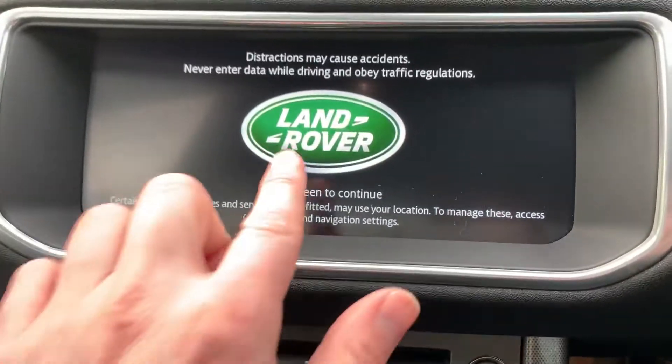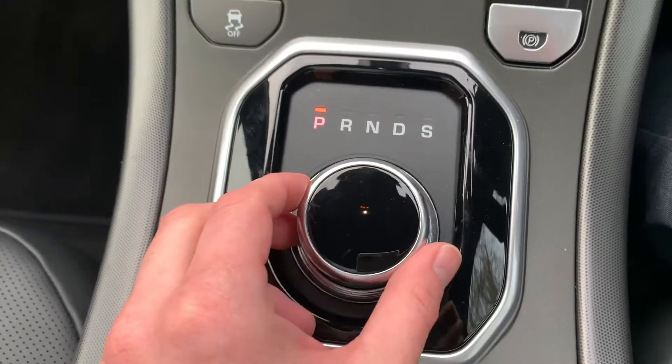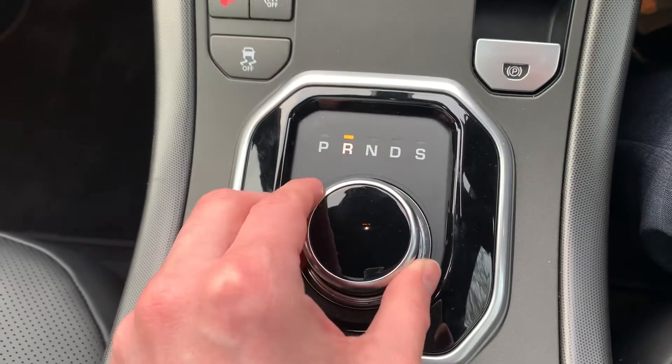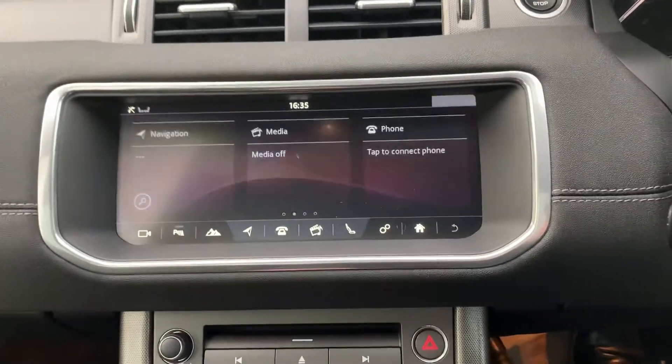Your satellite navigation is there. What's particularly noticeable is the gear shift indicator is on the dial and not on your standard shift, so you can select your driving mode — drive, neutral, reverse, and park. When you're in park, you'll notice that the car does have the parking camera as well.